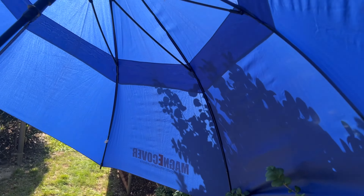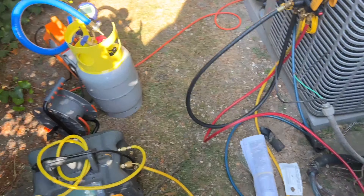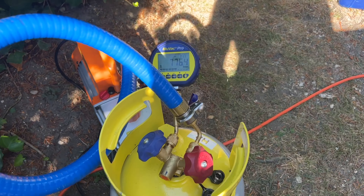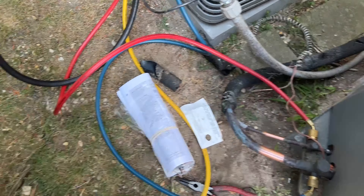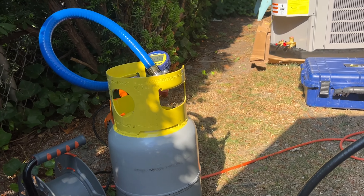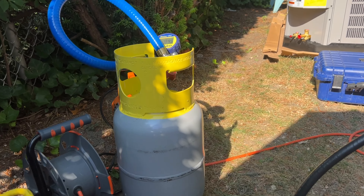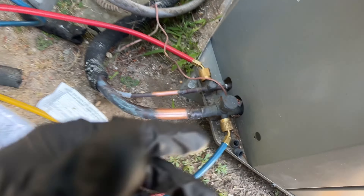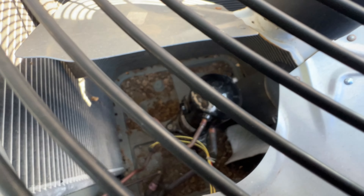I've got my Trade Fox umbrellas out — my sun shade — giving me shade in this area so the sun's not beating down on me. Getting pretty close with the micron gauge, just a little bit longer and I can start recovering. The filter dryer on this unit is built into it — you can see it in there if the camera focuses. You can also see our compressor with the plug off — Mikey tested it and it was shorted to ground.